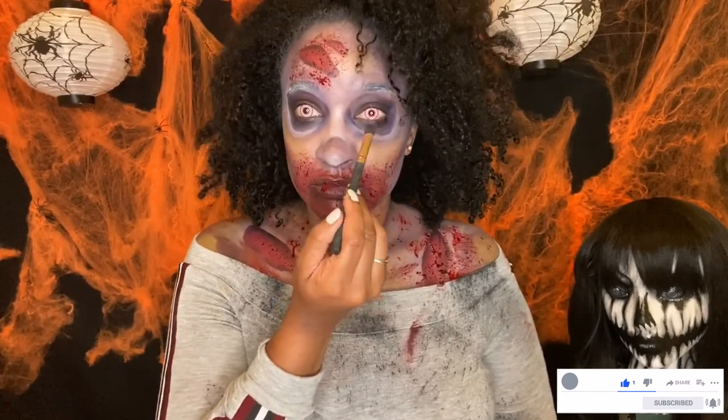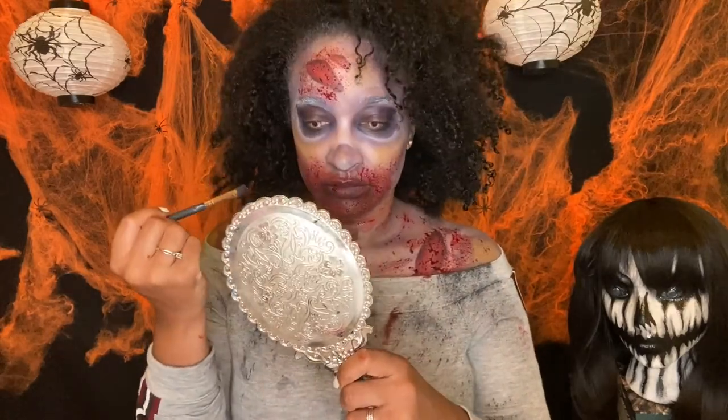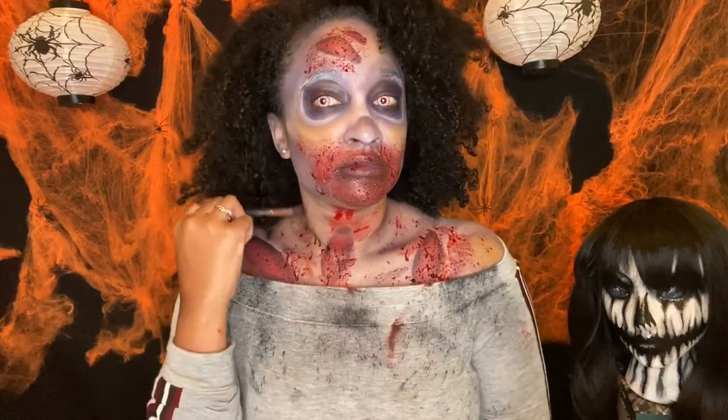My teeth are too clean, so I'm going to use a Mehron product to dirty up my teeth, and that will complete the look.